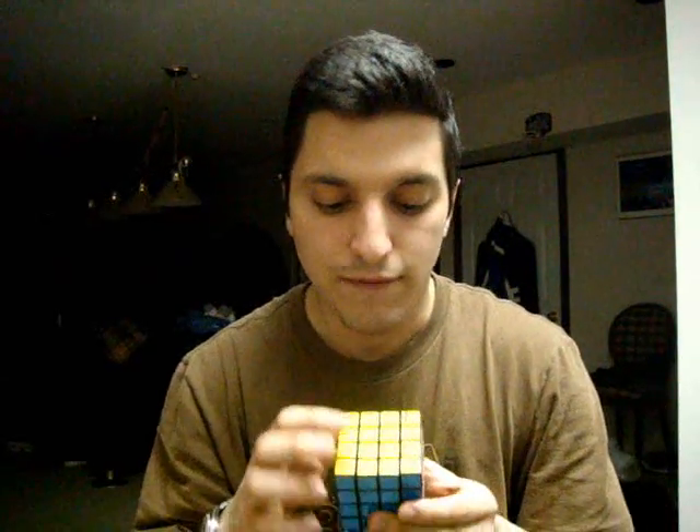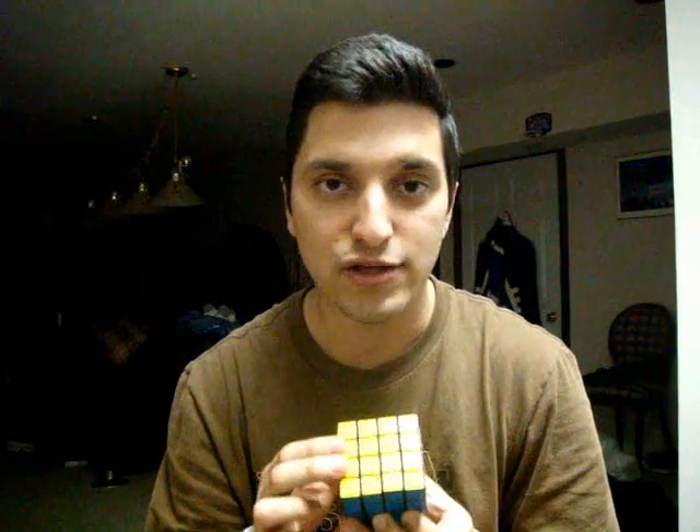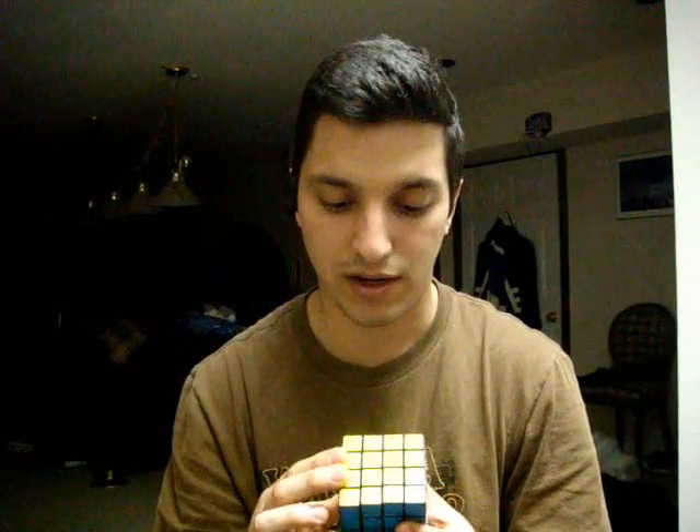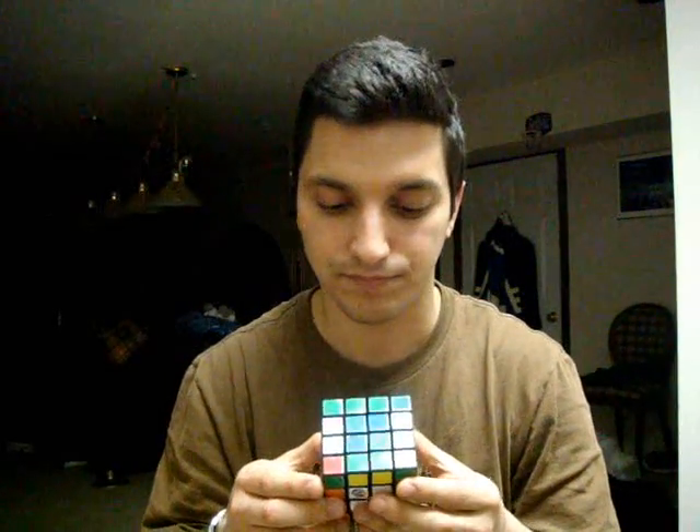Let's look at the 4x4. The center of the 4x4 is composed of four different pieces. That means the centers of the 4x4 can actually move and they're not fixed in place, which means you're going to have to actually place them before you can continue and solve the cube. We'll also notice that it has eight edges per side, as opposed to four on the 3x3. That means they can split up, and you're going to have to pair them with their complementary piece before you can solve the cube. Once you pair the edges and fix the centers, you'll get something that resembles a 3x3 cube that has been mixed up. This can basically be solved as a 3x3, with the exception of something we'll call parity, that we'll go over later.